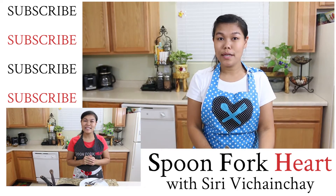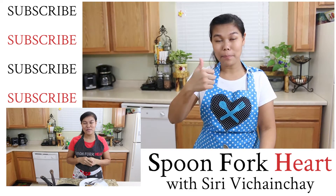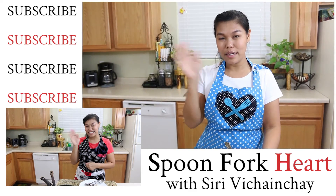If you like the recipe, if you like the video, please give me a thumbs up and subscribe. You will see me for the next recipe. Thank you, bye!